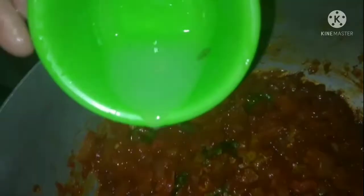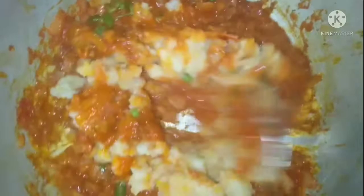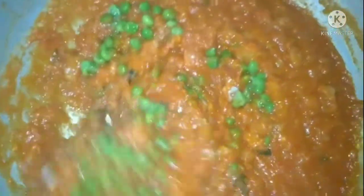Cooker chadha lijei aur matar (peas) ko add kar lijei. Achi tarah mix kar lijei. I will leave it for a little while and add a little piece to it, and leave it for a little while.